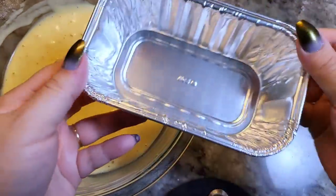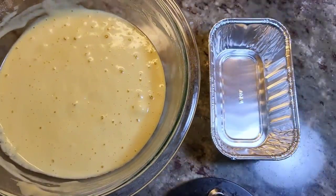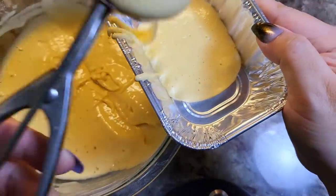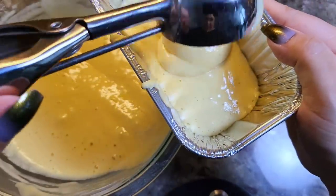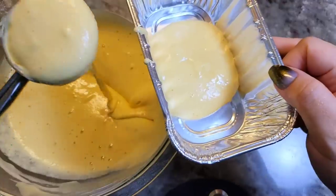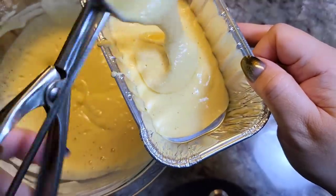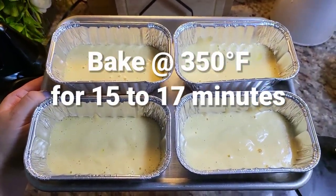Now it's time to go into my baking tins. I'm working with six by 3.5 inch baking tins — they're kind of in the shape of a mini loaf pan. I'm going to scoop in the batter and fill each one about halfway. This batter amount will be enough for four of these. If you want to use this batter for a single cake, it's enough for a seven or eight inch cake pan. These are ready and I'm going to bake in a preheated oven at 350 degrees Fahrenheit for 15 to 17 minutes.